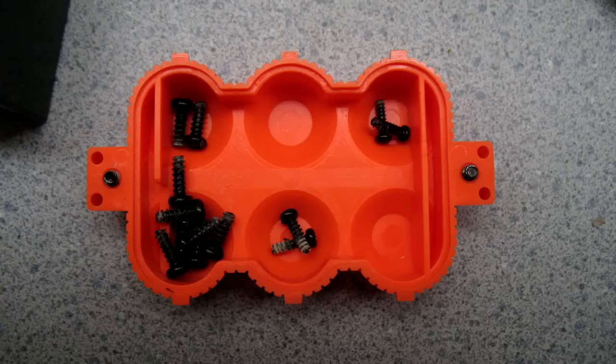It looks good. So basically what we'll do now, we'll just take our screws — I got them separated here. These on the left are the main body screws. The ones over here are the screws for the bottom battery tray.